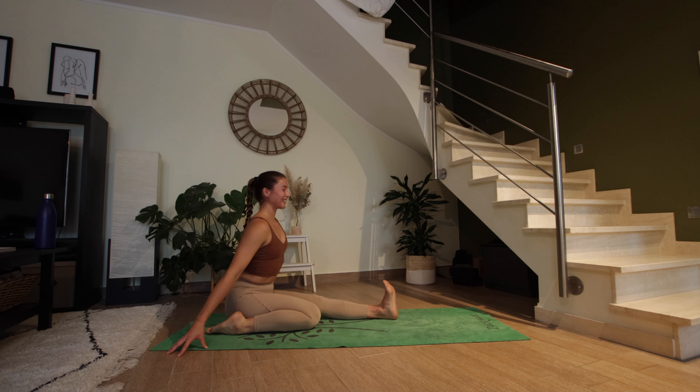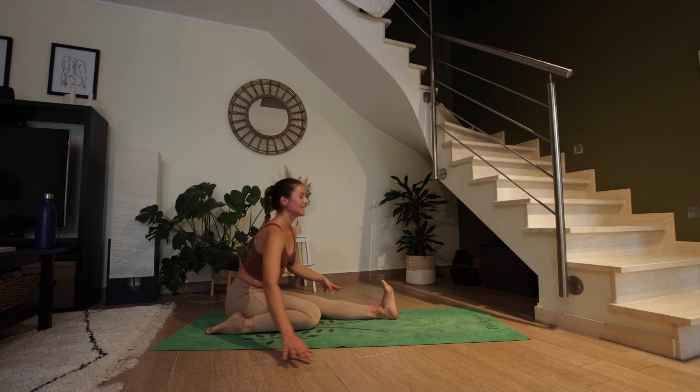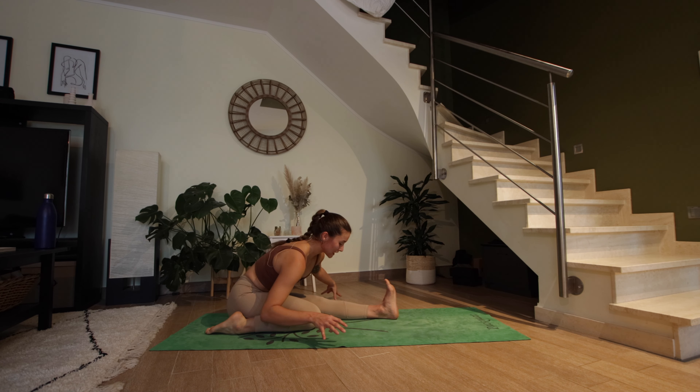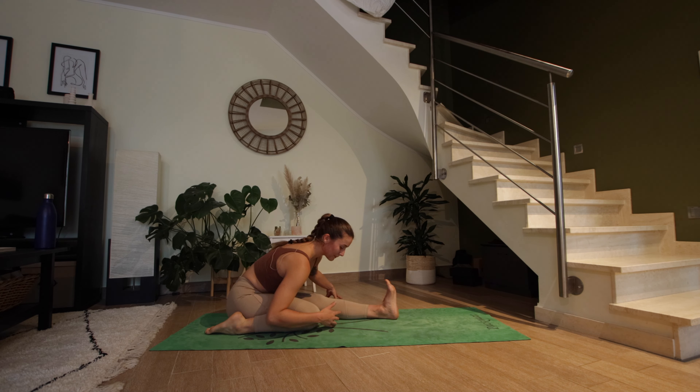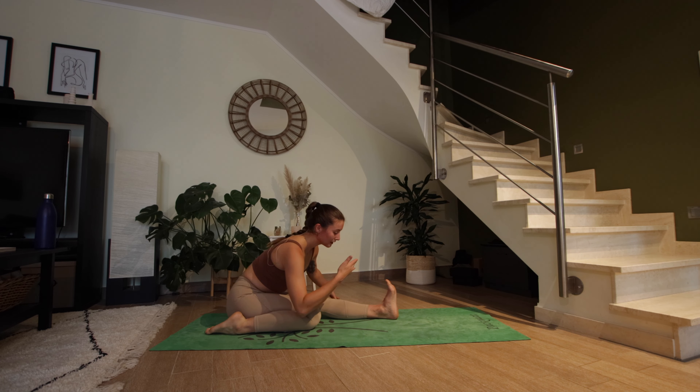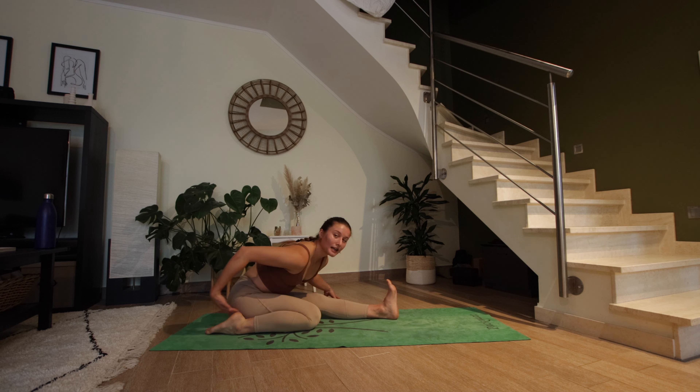Inhale here to lengthen your spine, flex the left toes. Exhale to fold forward. Don't hesitate to use that left hand to support you a little bit because there's a lot of compression on the right side — the body will tend to lean to the left and you don't want the right hip to lift off the mat. Try to keep both of them grounded.